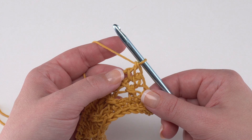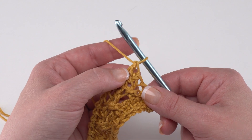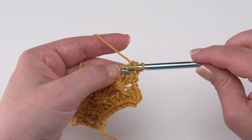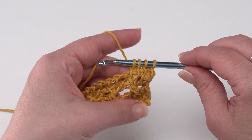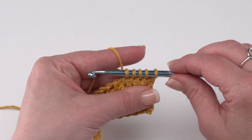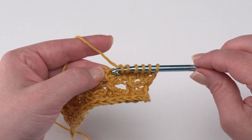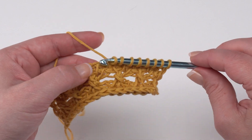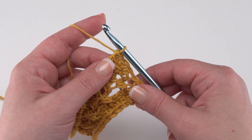Rows 42, 43, and 44 are all simply rows of Tunisian simple stitch: skip the first stitch, insert hook under each vertical bar, yarn over and pull up a loop across, followed by a standard return pass each time. After row 44 we begin the decreases section, which gives us the top shape that opens up on the bag as well as the handle flap.